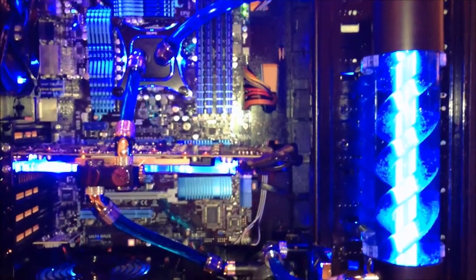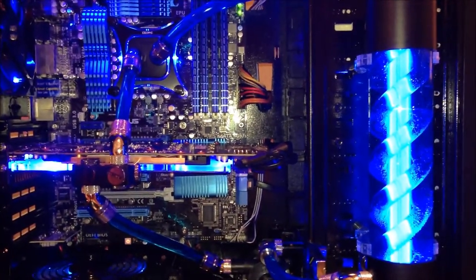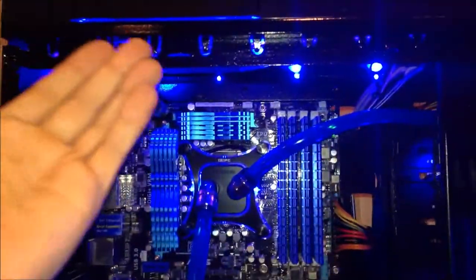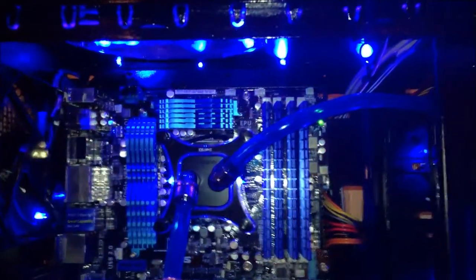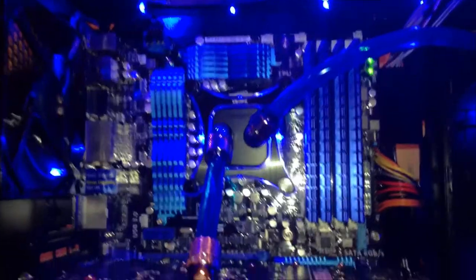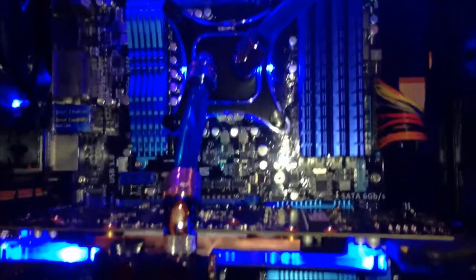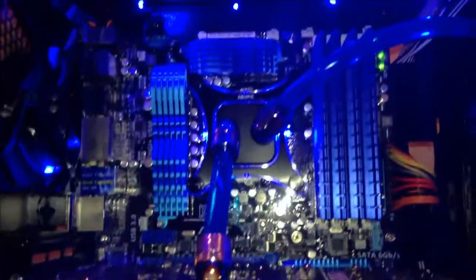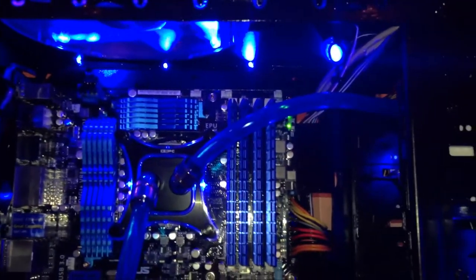I'm extremely happy with it. It went pretty much well — everything went according to plan. I've got a UV light up here, and a bunch of LEDs up at the top in the back. All cabling is completely hidden — basically you can't see any of it, which is fantastic. I'm really happy with this build — so much better than my previous build.